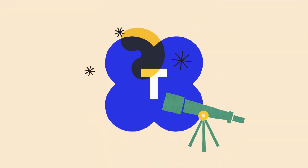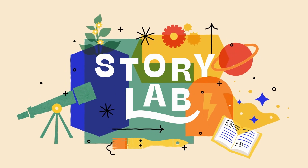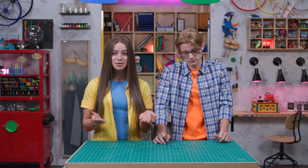Hey, welcome to Story Lab. This week we're taking a look at an incredible gift. It's one that we can receive and give. I'm Skylar and I'm Sebastian, and this month we're talking about how trusting and following Jesus changes the way we treat others, so we can live right.